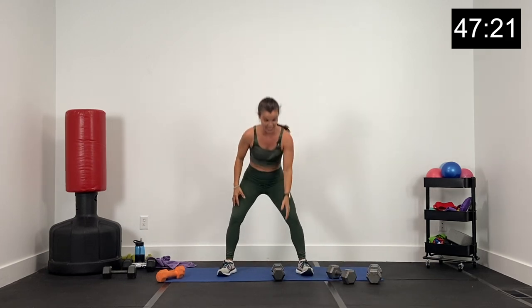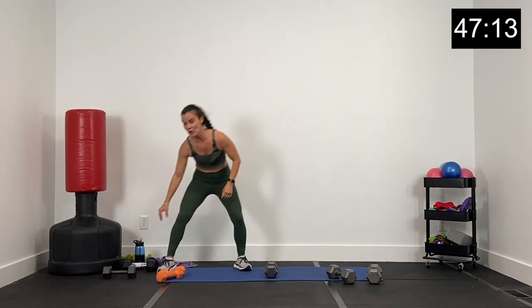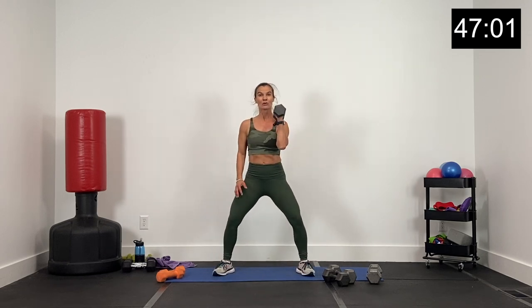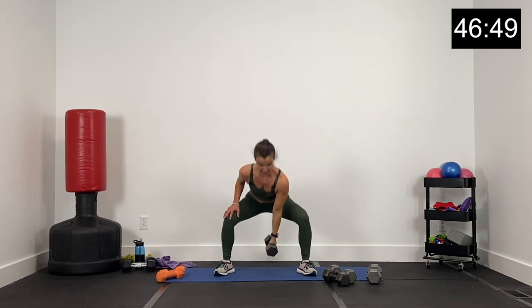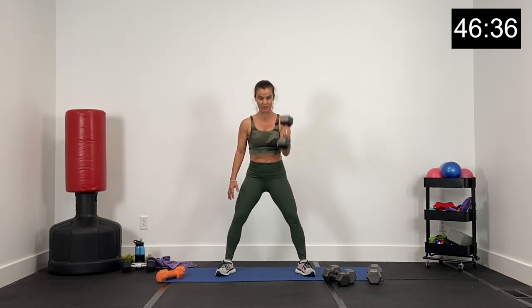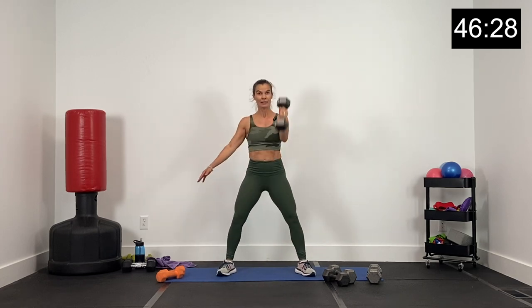20 seconds. Next exercise — we've got the single dumbbell with the right arm: sumo, curl, and press. I'm going to bring my 15s over there. Here we go. Sumo, curl, and press. Sending that dumbbell right between your legs in that sumo, hips come forward, driving that dumbbell to the curl, and then big press. Nice job. 10 seconds here, we're right back to that 20-second break.